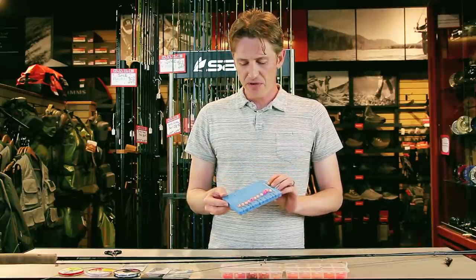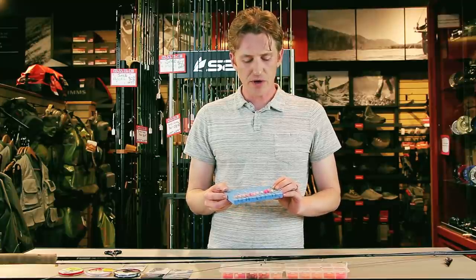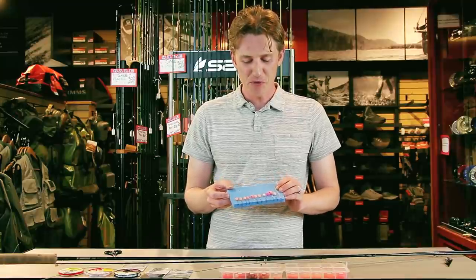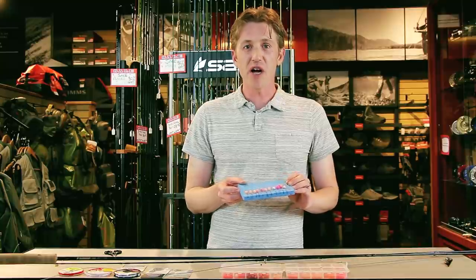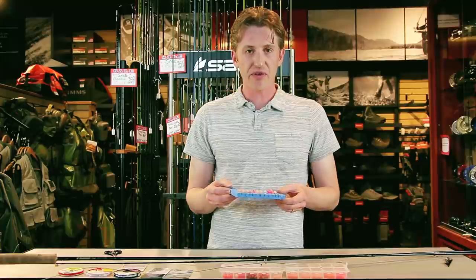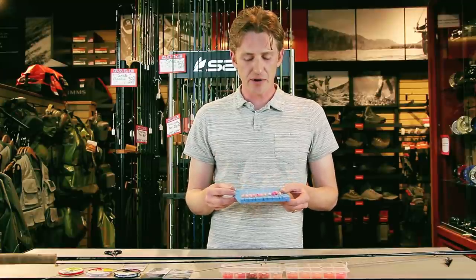This is something that we've developed over the last eight or nine years of guiding on the Squamish. It's been out of necessity and it's not exactly pure as fly fishing, but when you are fishing the Squamish in negative five degree weather and your hands are cold and you're trying to fumble around with beads, we've found this is the most effective way to quickly switch and deal with tangles.